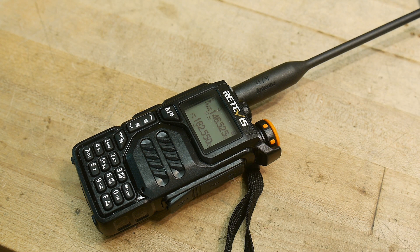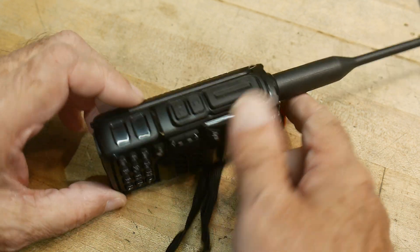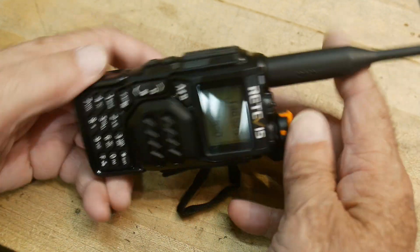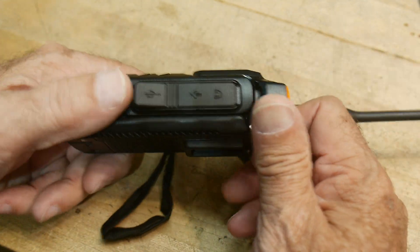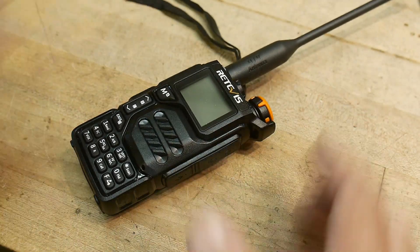That was my review of the Redivis RA-79 — a new little radio. The price is right. Not crazy about the air band, but it does have it. Everything else is good about it.